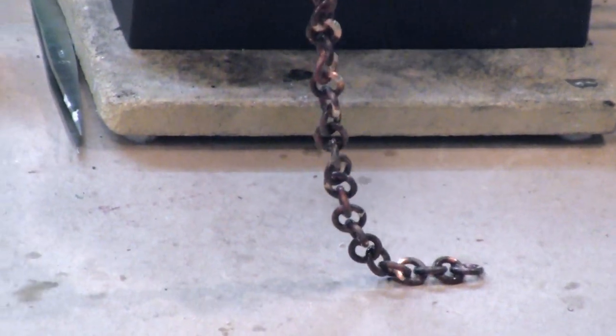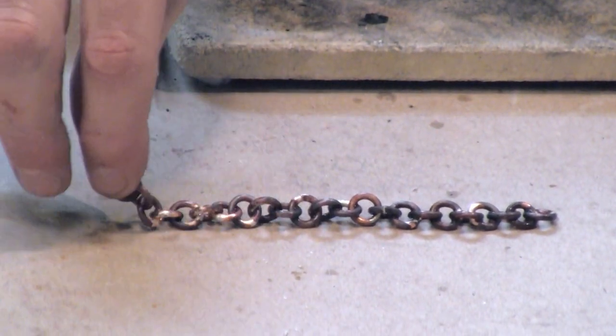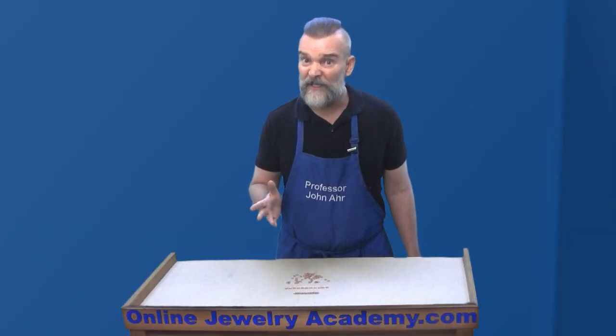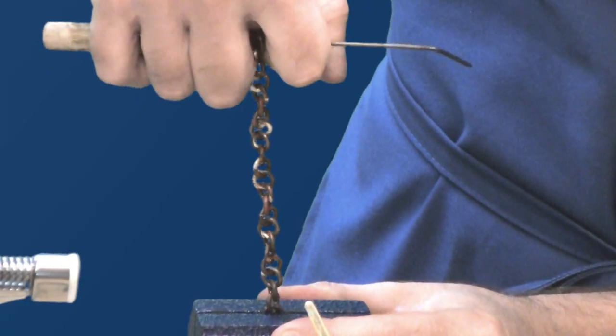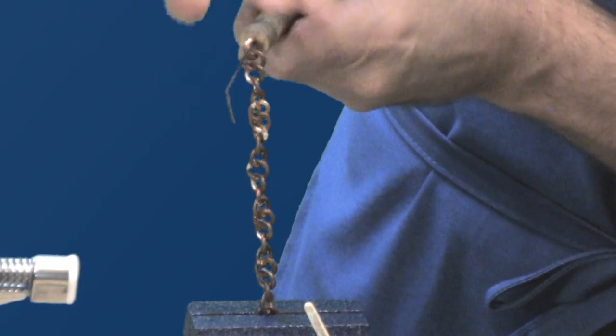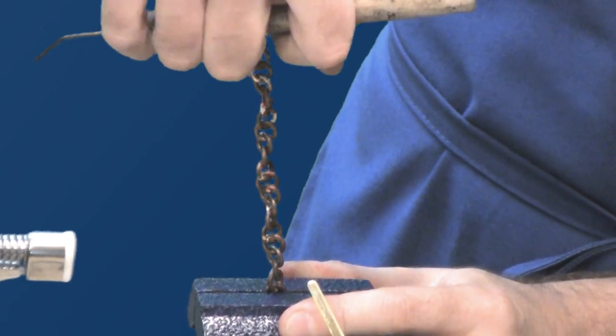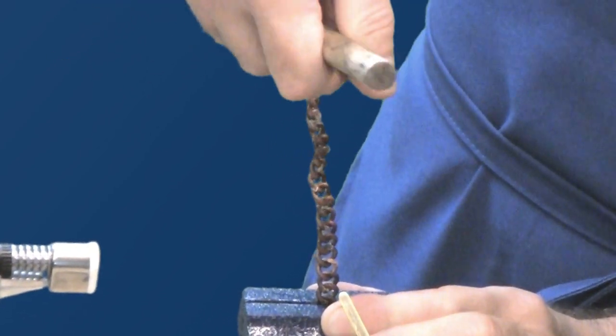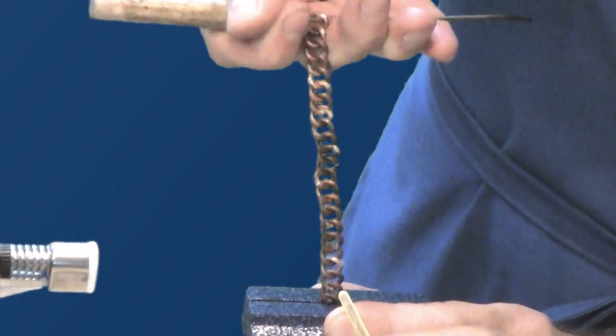I've made a relatively small chain for this demonstration. It sure looks dirty, doesn't it? If you're going to transform this into a curb chain, you don't need to clean it yet. Just put one end of the chain into a vise and, using your solder pick, pull on the chain keeping a firm tension while you turn it slowly to the right. Because the soldering process also annealed the links, it's fairly easy to turn. The links almost seem like they're reorganizing as you make each turn. Then finally they all just line up and you have a flat curb chain. Isn't that neat?